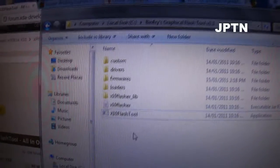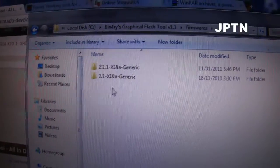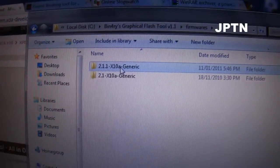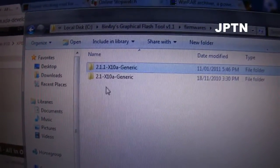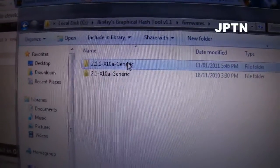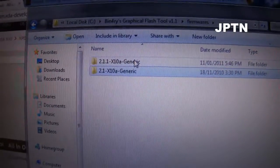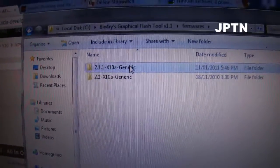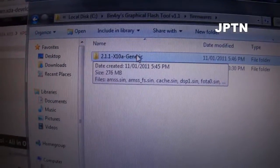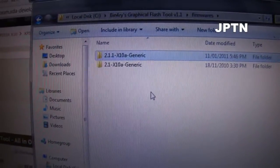Once you've installed the flash tool and unzipped everything, go download the firmware you want. In this case I've got 2.1.1 for the X10A; there's also regular 2.1. Note: if you go to 2.1.1 you can't go back to 2.1 — it's permanent. The only way back is to downgrade to 1.6 and then upgrade again.